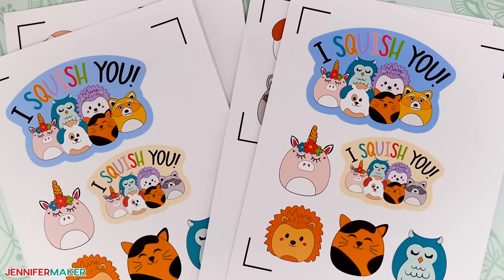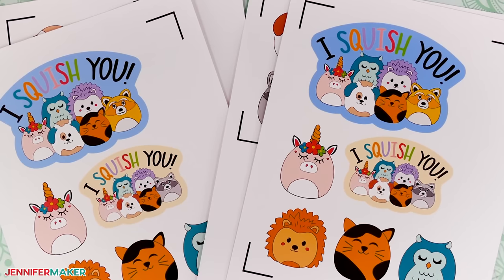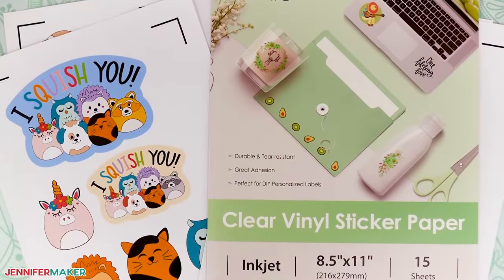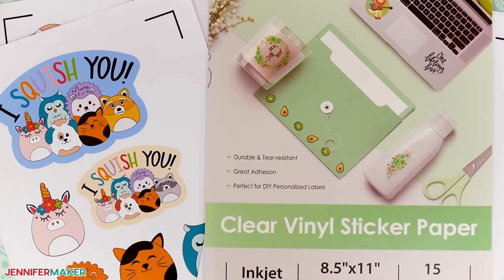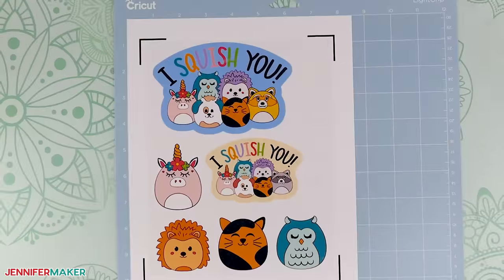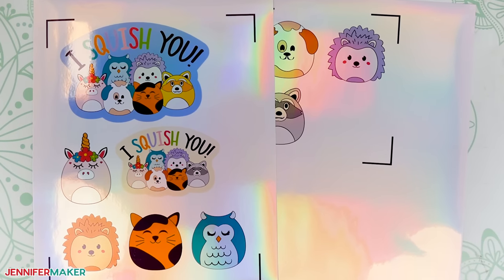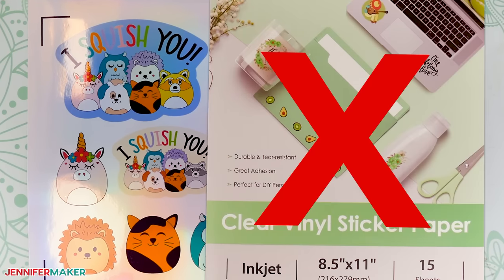Printable vinyl is water resistant and holds ink well, but it can still be scratched and worn down over time. One trick for adding extra protection to vinyl stickers is to apply clear vinyl over the prints before cutting them out. The clear vinyl will act as a laminate barrier and make your stickers last longer. If you printed on holographic adhesive vinyl, I don't recommend using clear vinyl at all, as it may dull the appearance of the holographic material.